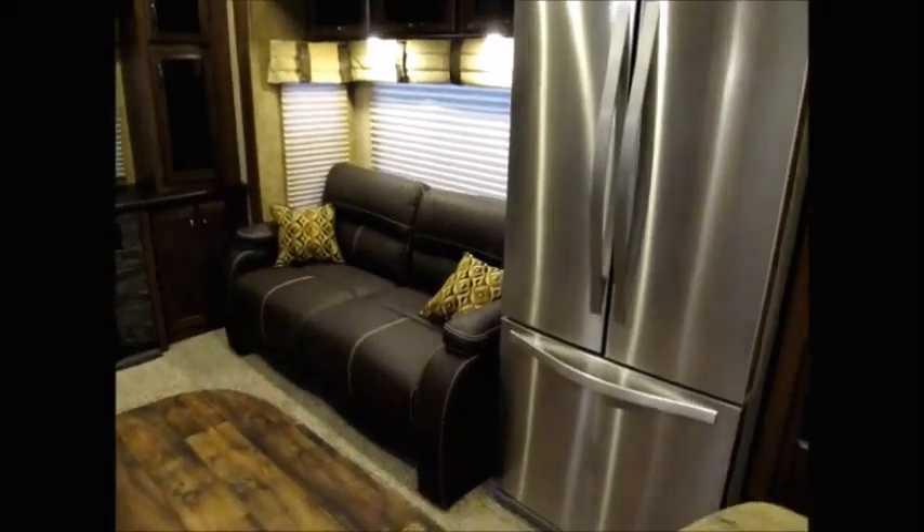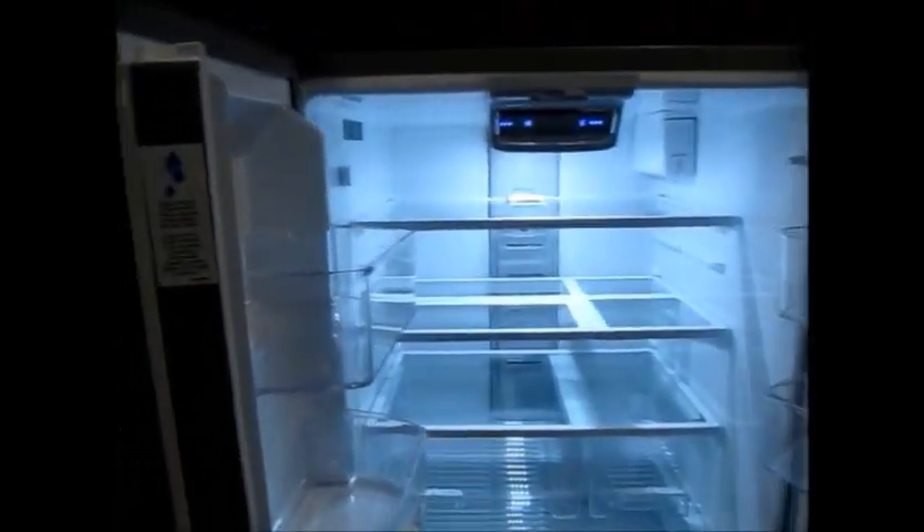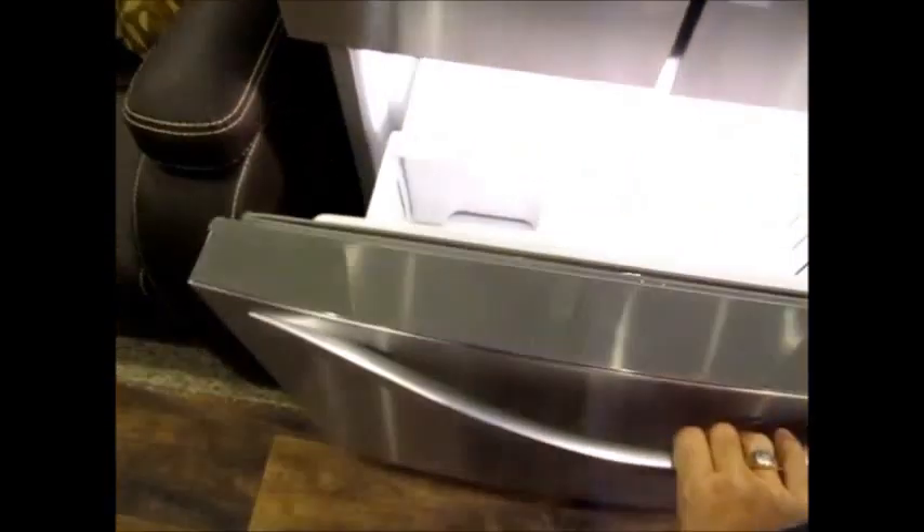Here you have a Whirlpool 20 cubic foot refrigerator. This Whirlpool refrigerator has an ice maker in it. You can run this going down the highway because it has the power inverter — this is a very low amperage refrigerator. As long as you have it plugged into your truck and have some batteries on board, this refrigerator will run. There is an ice maker down there as well.